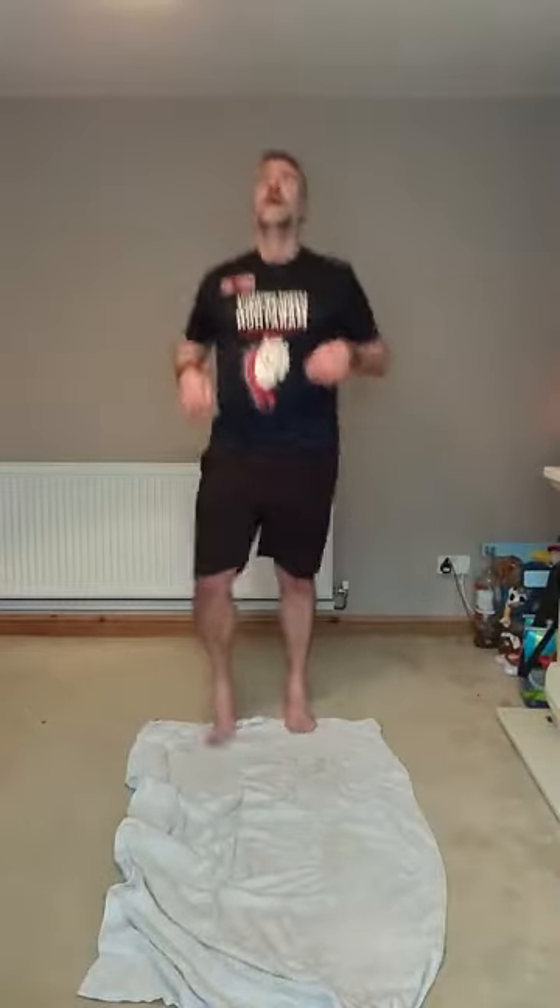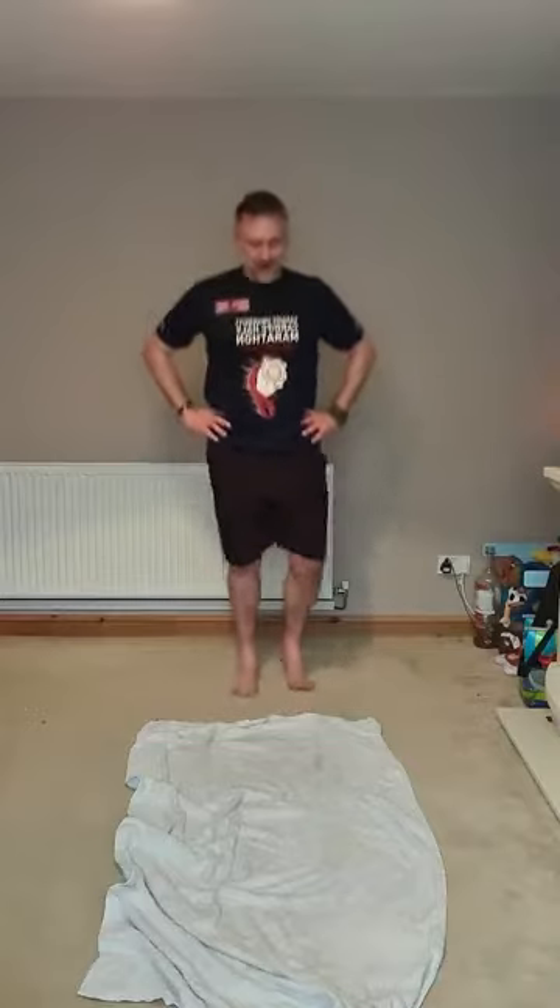Woo! Alright then, people! Let's jog it off — we didn't want to miss anything out, did we? Nice easy steps. We're going to shake it out here, catch your breath.